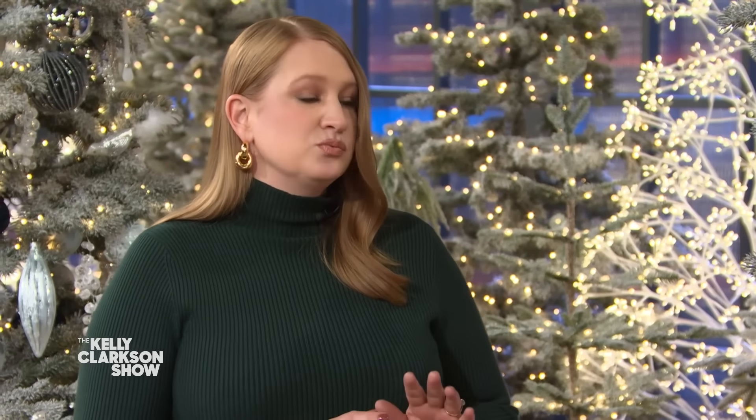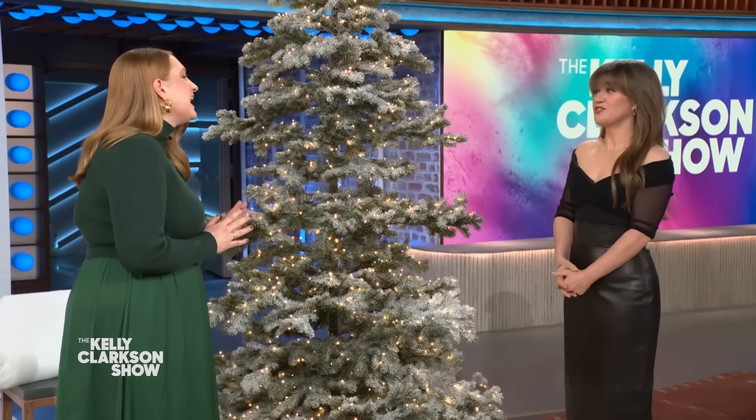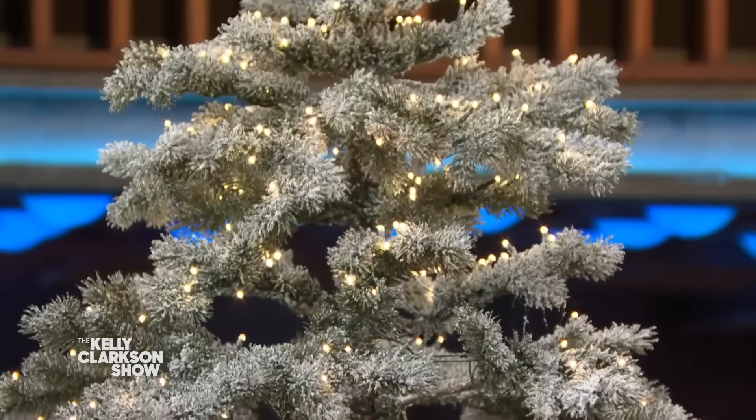Now, you can flock a tree yourself, but I'll be honest, it's really messy. You could — but why do you hate yourself? Exactly. So it's a lot easier to get it already done and take it out of the box. Pre-lit, pre-flocked — yep. We all need less mess around the holidays, so this is my first tip: choose the easy road.